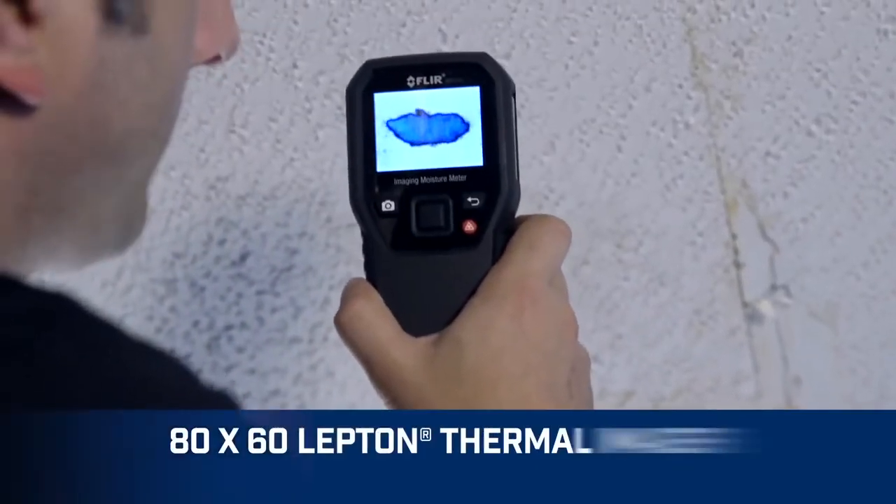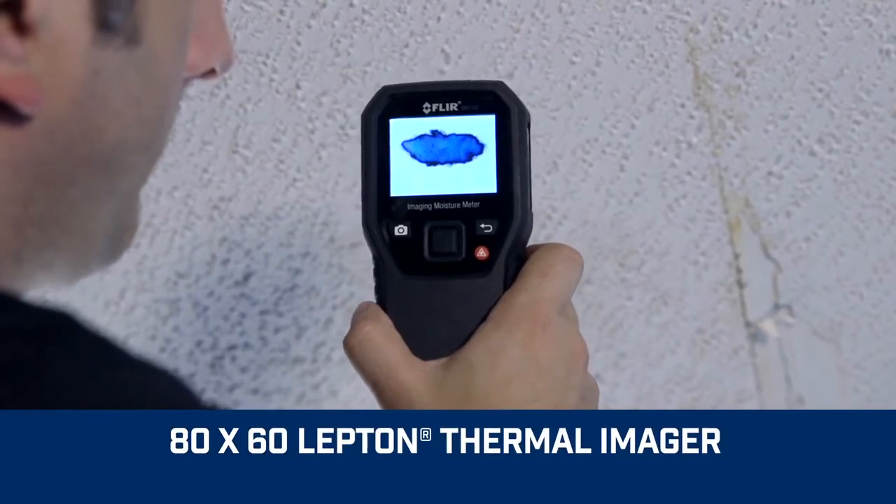An integrated thermal imager can help determine if your reference is dry and where to target your next moisture measurement. You can use the set reference function in the pinless moisture menu mode. The pinless measurement mode creates a small pulsing electrical field that can reach up to three quarters of an inch or 20 millimeters deep. However, the pinless methodology can cause false readings with metal studs and metal mesh behind plaster walls.